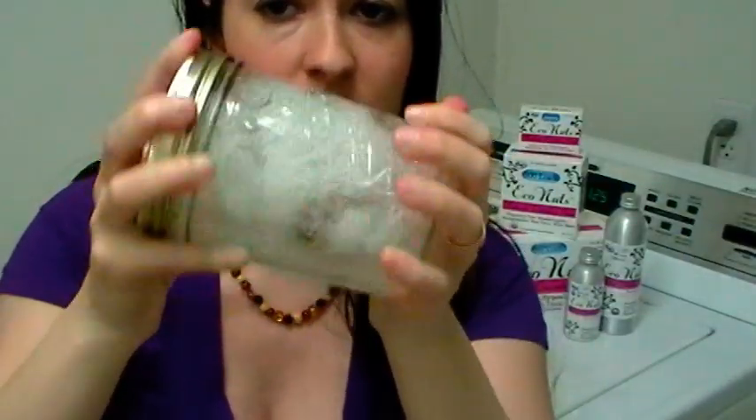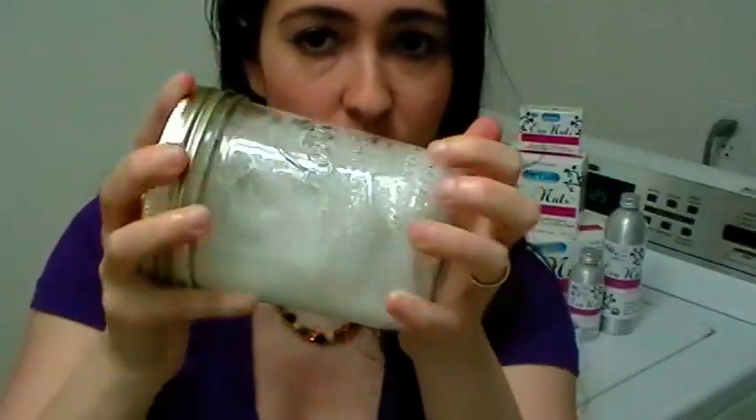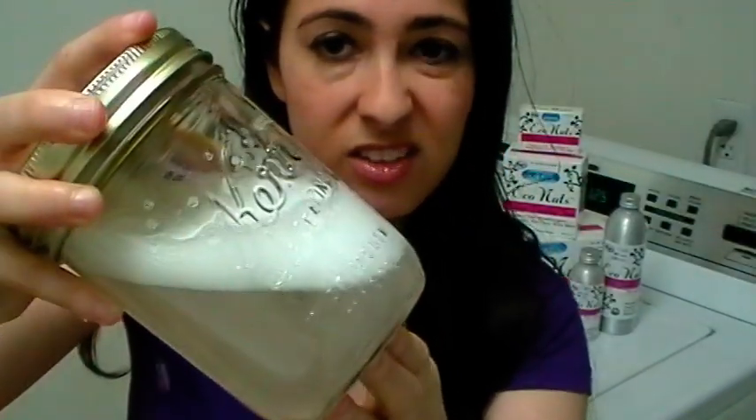Now when your machine turns on and starts to agitate, it releases soap — and you can see already soap's getting released. Look at that. That's happening inside your machine.